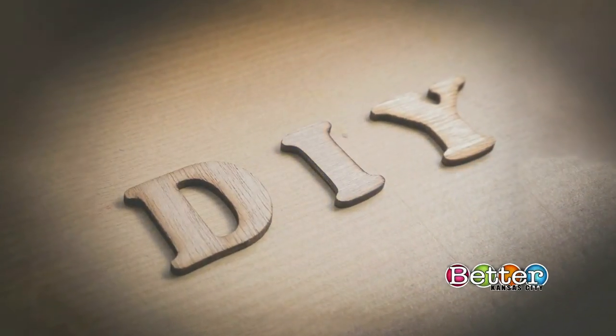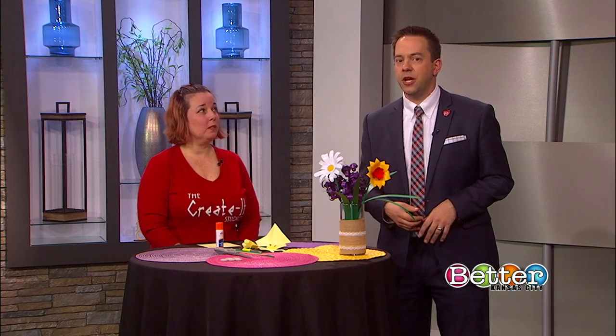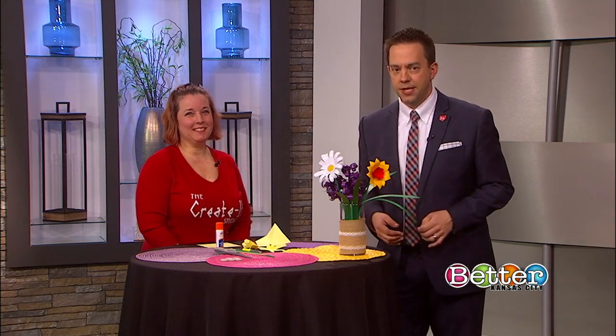Welcome back to Better Kansas City. Sheet music, coffee filters, just about any paper you have on hand can be used to create handmade flowers. Tracy Knurk of Create-It Studio is here with this fun DIY project.